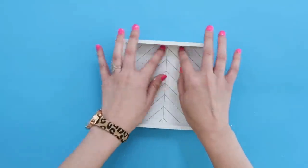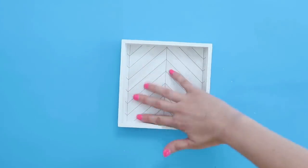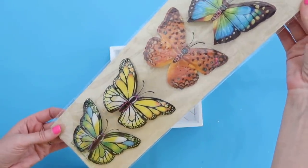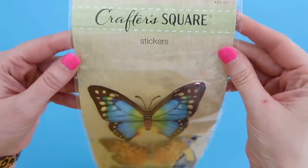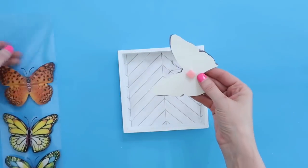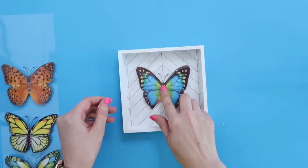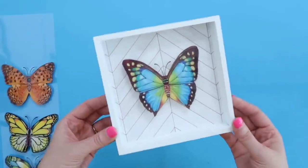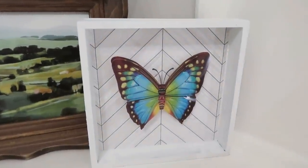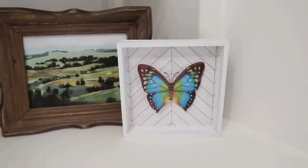I'm using a tape runner on the back side of my printed scrapbook paper and then adding that to the inside back of the shadow box. Once you have it centered, press down firmly. Then we can add whatever we want inside. I found these beautiful butterfly 3D stickers from the Crafter Square at Dollar Tree — such a pretty pop of color for springtime. And who would have ever thought this used to be a St. Patrick's Day sign? Now it's a beautiful one you can display year round.